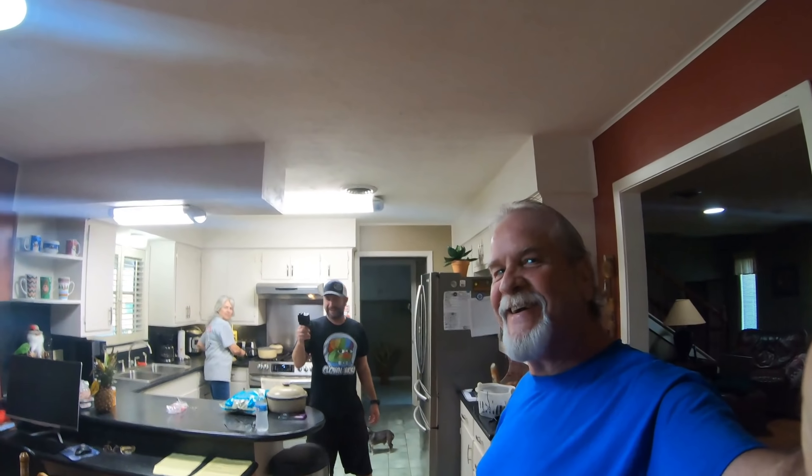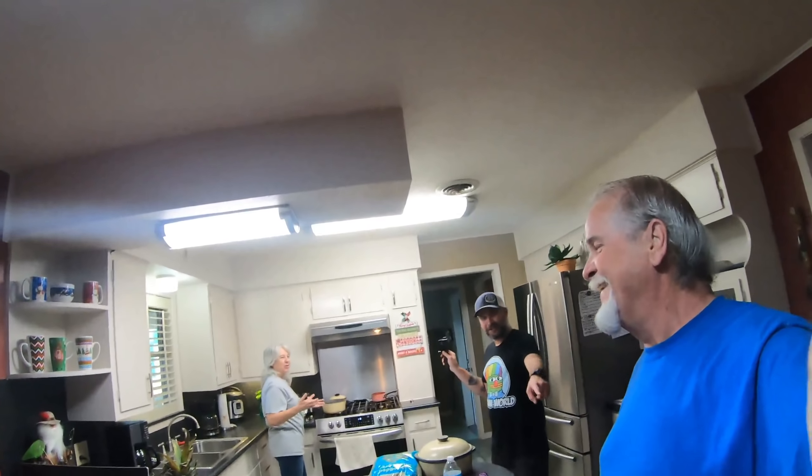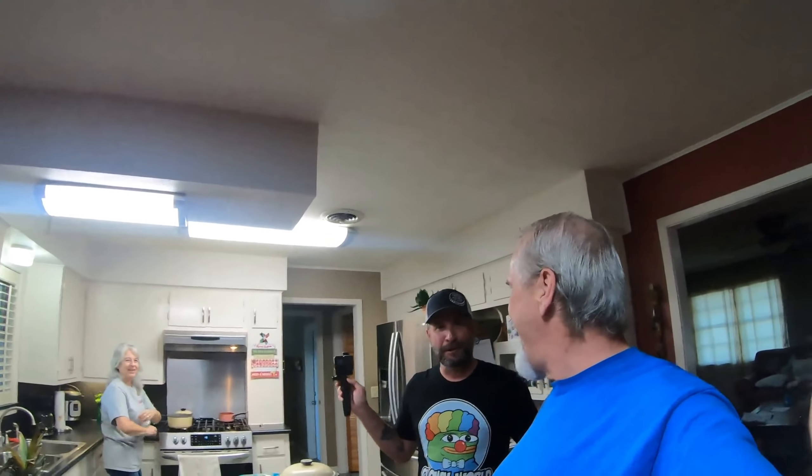These idiots over here. I'll tell you, I don't know what they think they're doing. What's this old man doing over here trying to film and be part of YouTube? What's going on, George? People filming. Doing all right.